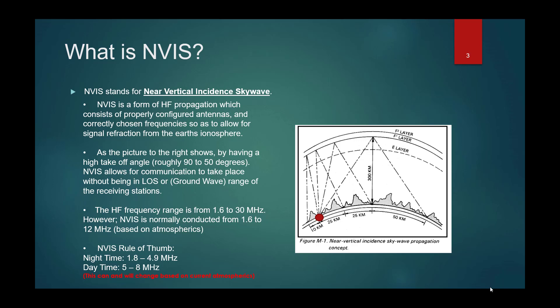The best way to think about NVIS is to take a water hose, full pressure, and point it straight up. What you get is this umbrella effect — it goes up, culminates, and then drops back down, some of it right back on you and some of it a certain distance away.